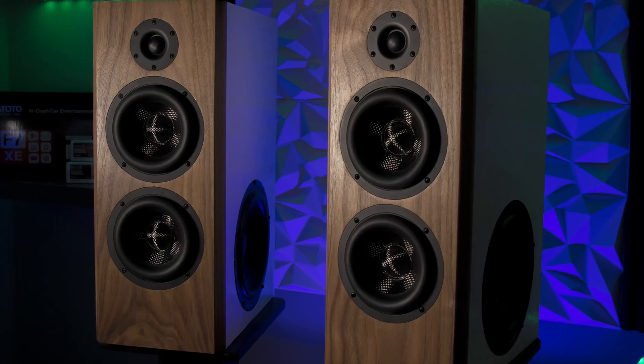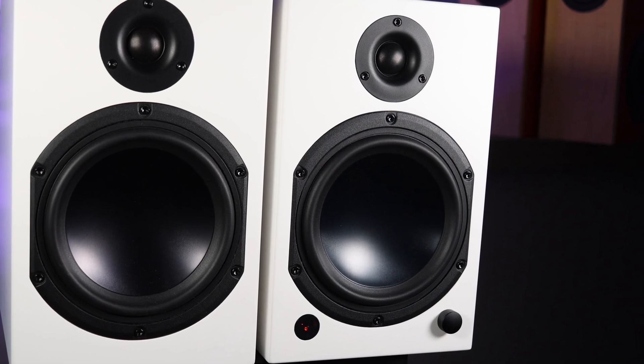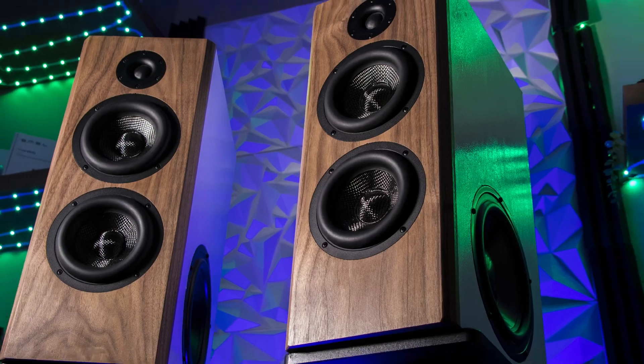I'm Toyd, and I'm a speaker designer, but today I'm not designing speakers. Instead, I'm going to be looking at the Dayton Audio M6 powered bookshelf speakers from the unique perspective of a speaker designer.